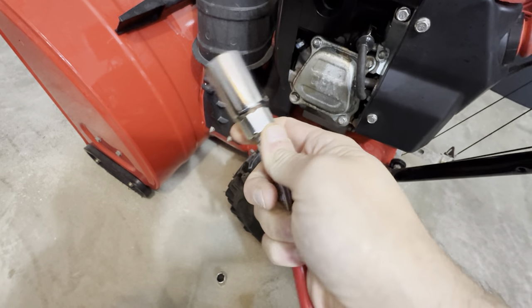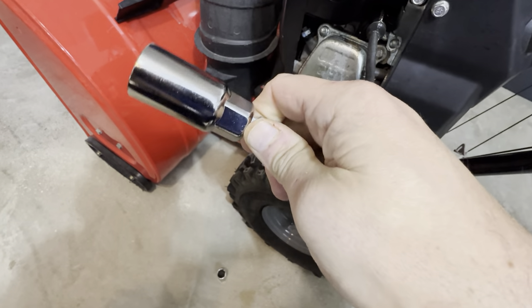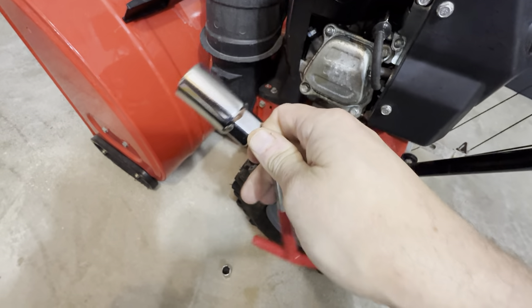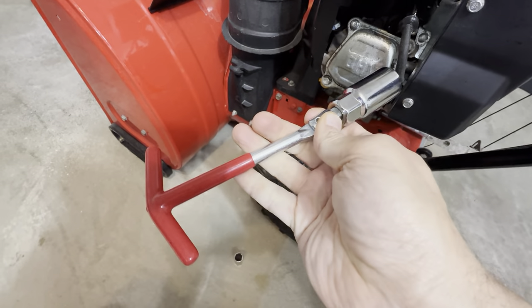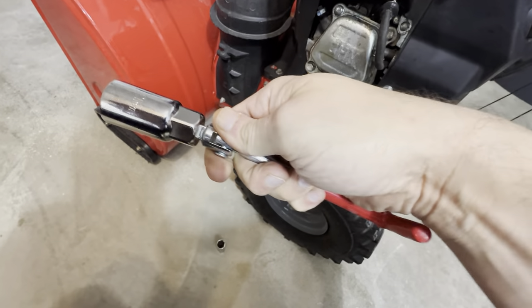Very pleased with this one — it did exactly what I needed it to do. I use this on a lot of small engines: leaf blowers, lawn mowers, snowblowers. So this is a really great item to have if you're working with small engines. It does a really nice job.